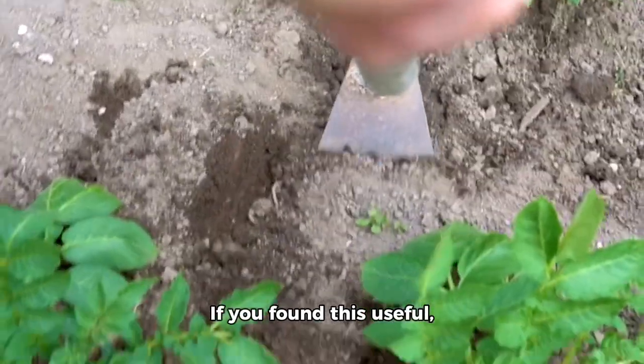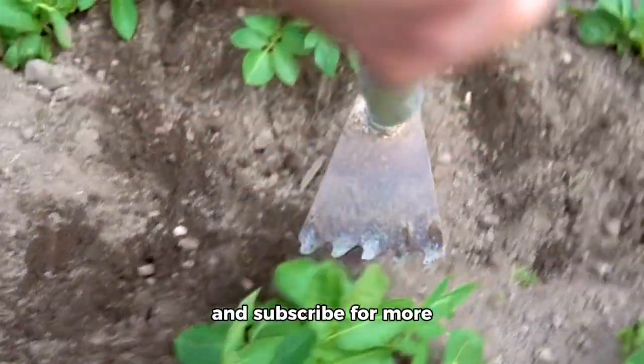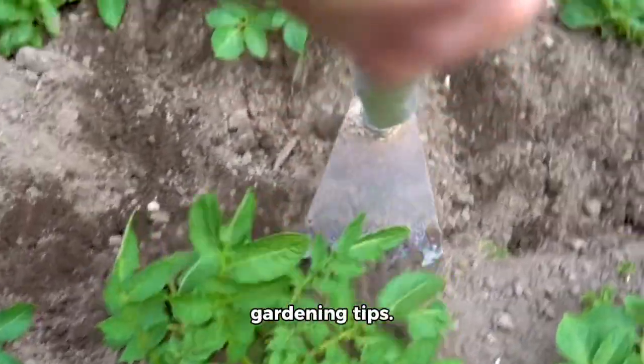That's all for today. Thanks for tuning in. If you found this useful, don't forget to hit like and subscribe for more gardening tips. Happy planting!